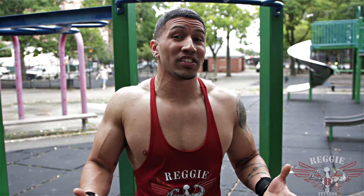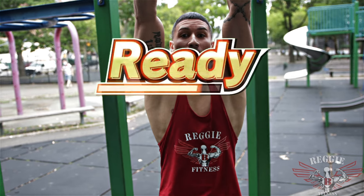We're going to focus on our first exercise: hanging leg raises. 12 reps. Let's get it.